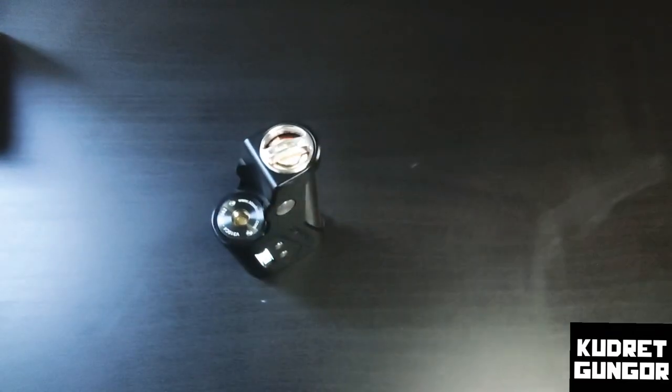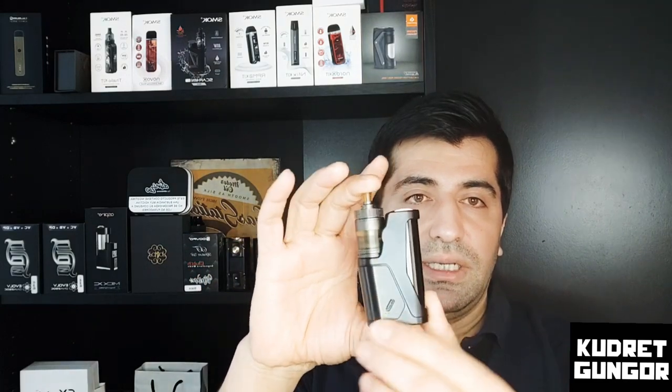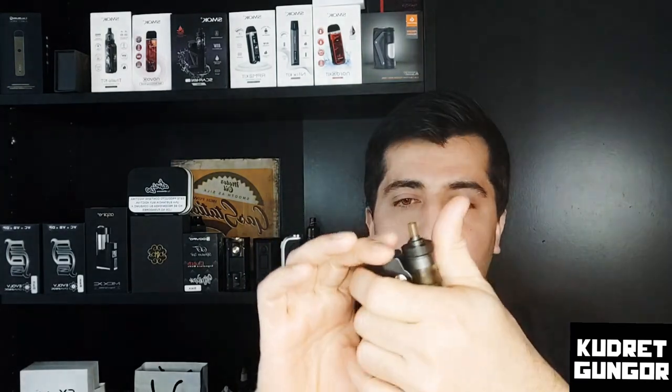I'm using it with the BP Mods Spiner MTL RTA — it's a really nice match together. Right now I'm using it at 19 watts. For the mod overall, I don't have any complaint or issues at all. I love it.